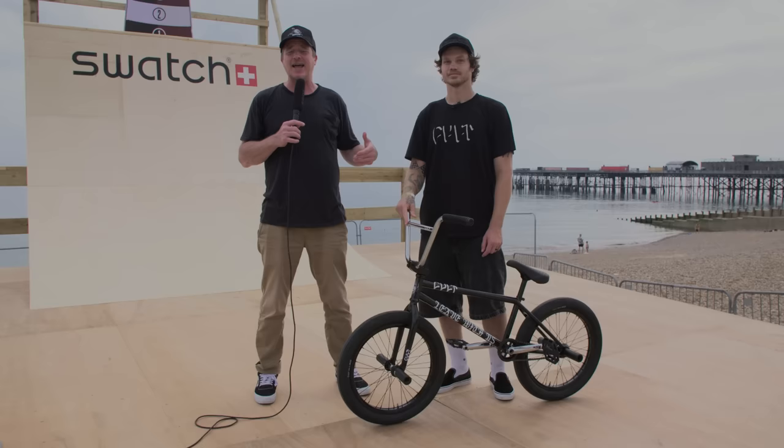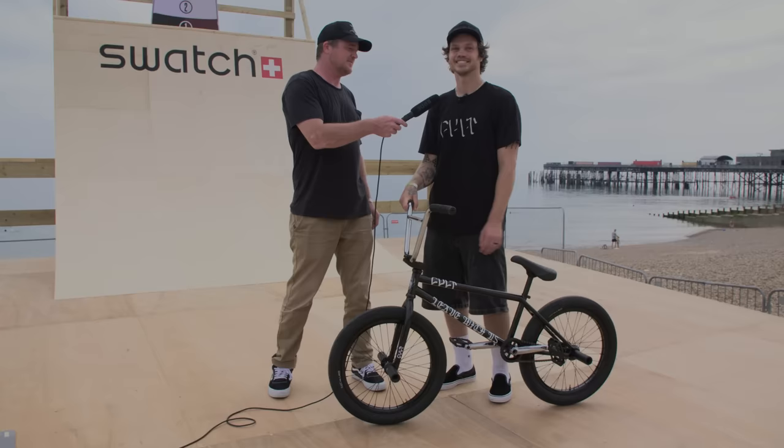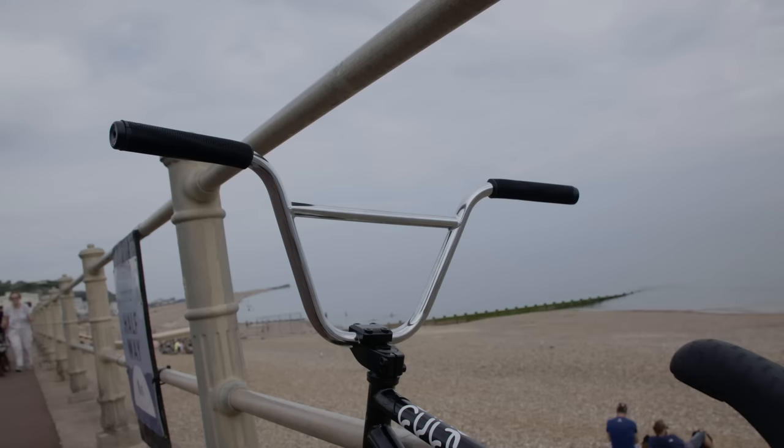Welcome to Source BMX. I'm Van Homan here on the Hastings Seafront with one of the most stylish street riders in the game, Devin Smiley. Devin recently joined the Colt team, so congratulations on the new ride, Devin. Appreciate that a lot, thank you. I'm excited. Now we're going to take a look at his Heaven's Gate build.